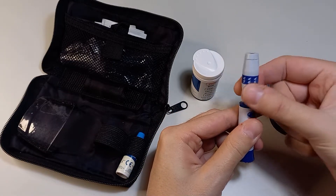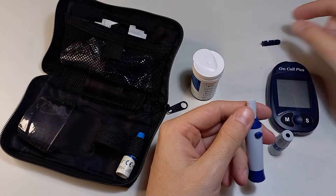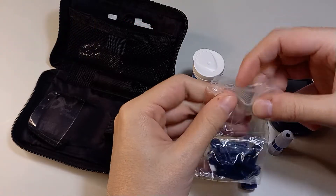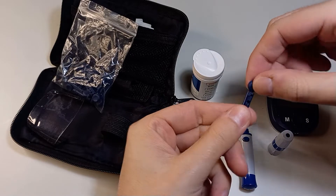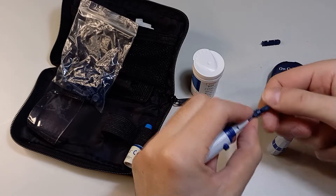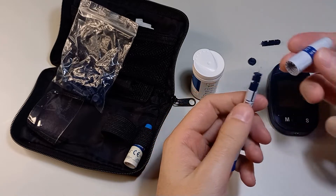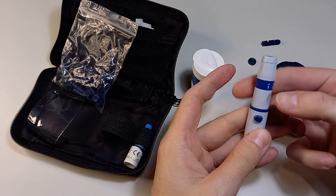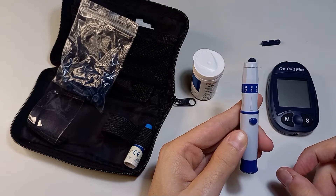To change the needle, unscrew the top part, then carefully take out the needle and discard it. Take a new needle, insert it into the slot, carefully rotate the plastic tab and remove it, then screw the top part back on. The needle should be changed after each finger poke, once a day, or once every one to two weeks. Most importantly, no one else should use the same needle.